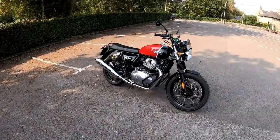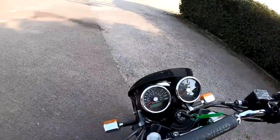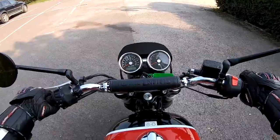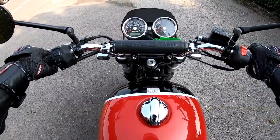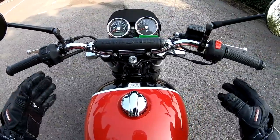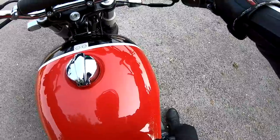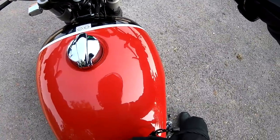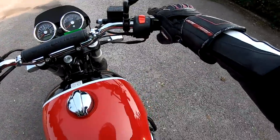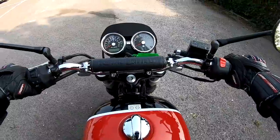Welcome aboard the Royal Enfield 650 Interceptor. I have to admit I've been itching to try one of these out for quite a while now and I'm very pleased to bring this to you. When you first sit on the bike it does feel a little bit heavy off the side stand — it's an all-metal bike, no real plastic, so it feels very solid. My legs are flat to the floor with the knees slightly bent. The foot pegs do sort of hit on your calf muscles, so bear that in mind — just put your legs either forwards or behind them.